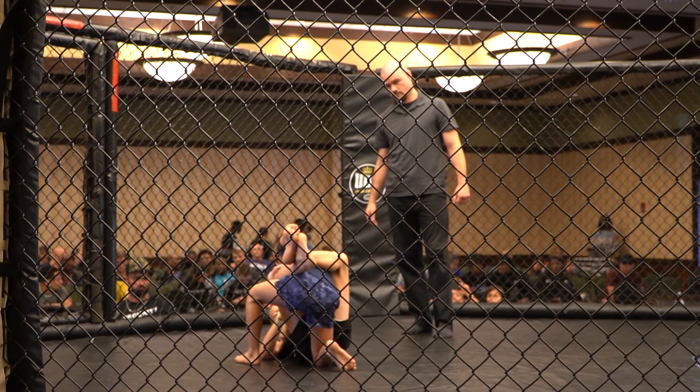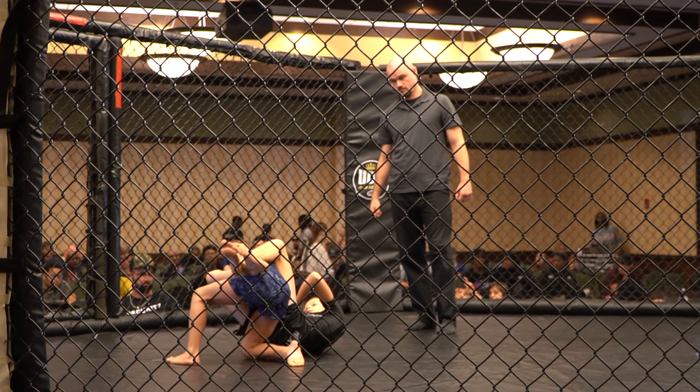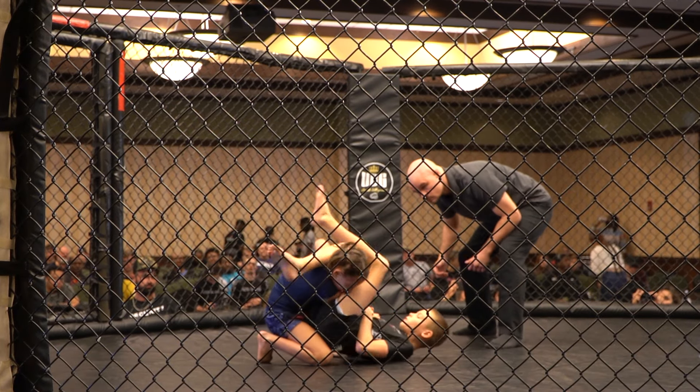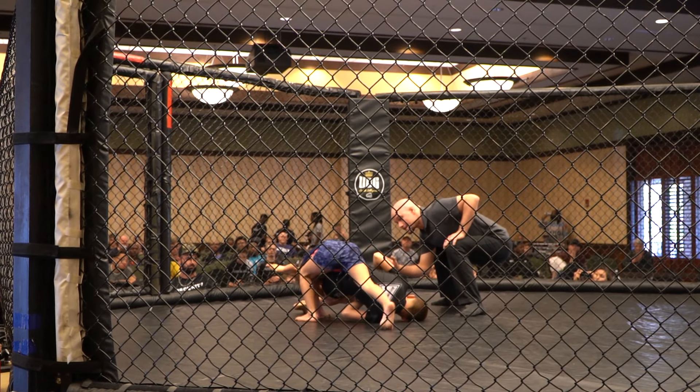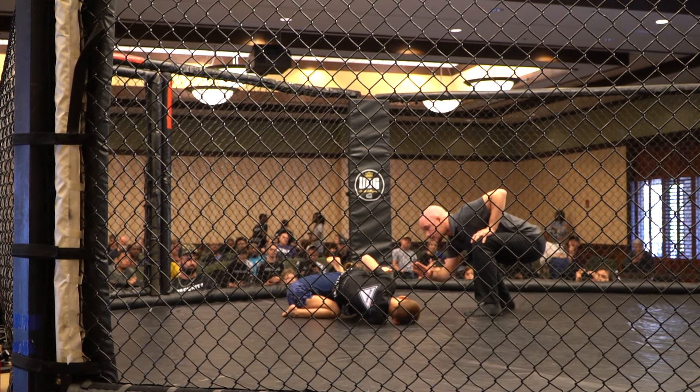Good posture, good posture. Good. Slide your right knee through the openings there. Got it? Good. Circle around. Easy. Step over his body. Step over his body. The other way, the other way. The other way — step over his head. Tap.